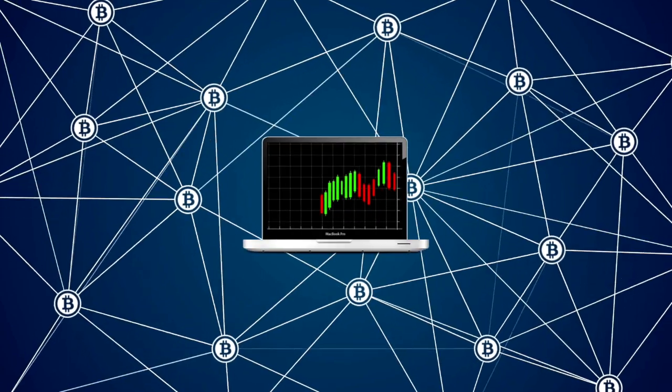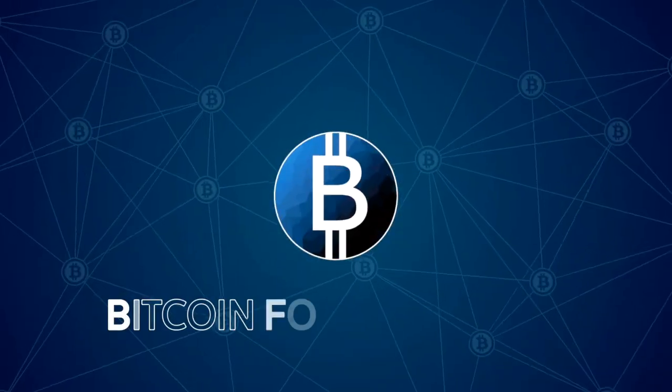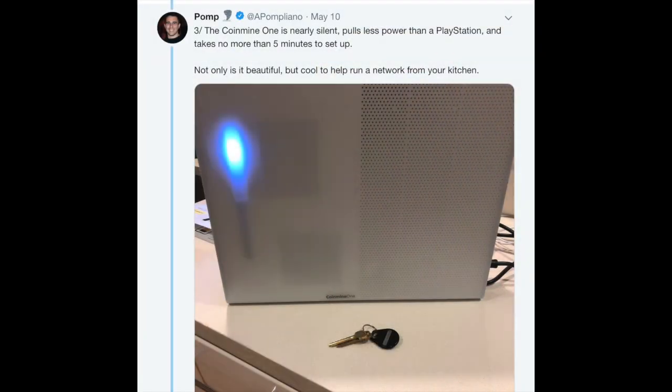The CoinMind One at-home crypto device. If you want to hear my experiences with it, or just learn what it's about, then keep on watching. Hi everyone, I'm Kevin from Bitcoin For Beginners. Have you heard the buzz recently about the CoinMind One device? You have people tweeting about it, like Pomp and others, saying great things about this device.